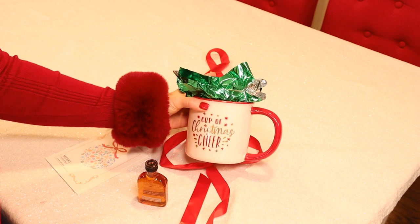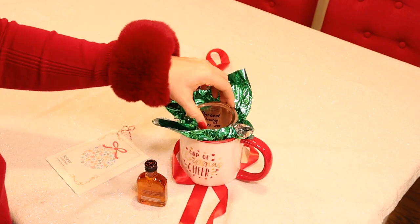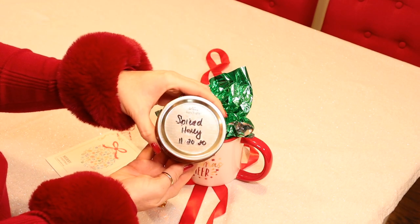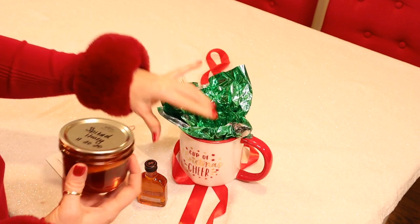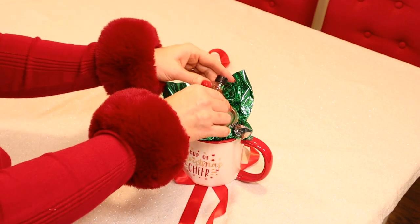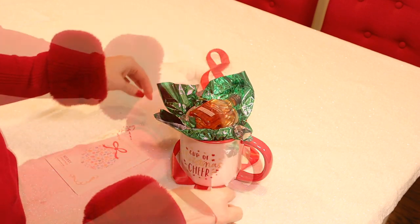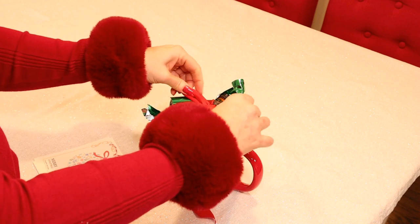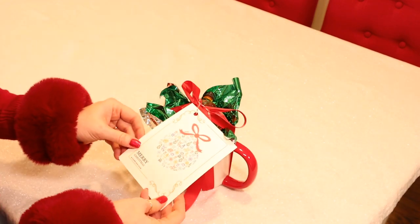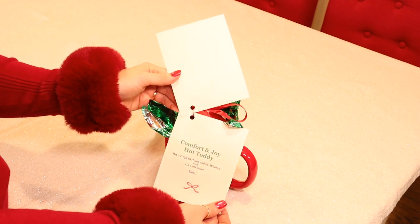Our next gift is the Comfort and Joy Hot Toddy. I got this cute mug at the store, and then I'm just going to add some pretty sparkly tissue paper, a jar of my spiced honey, and then a small bottle of Woodford Reserve — but you could use any whiskey you like. I added a pretty bow and a card with instructions on how to make a hot toddy.